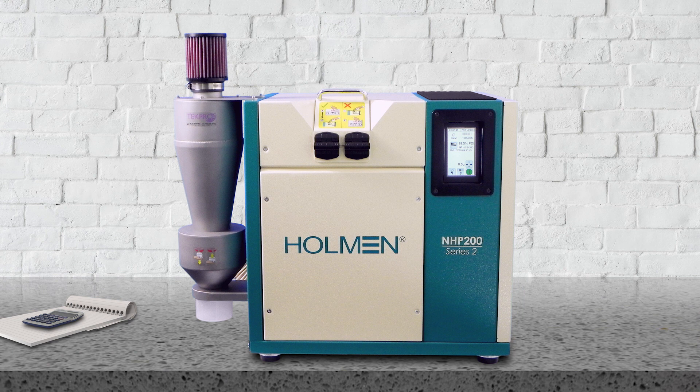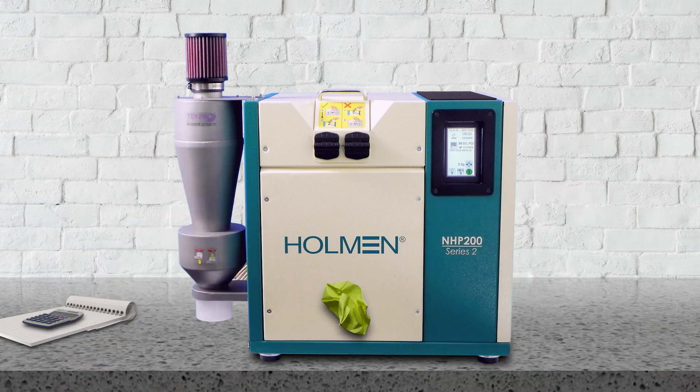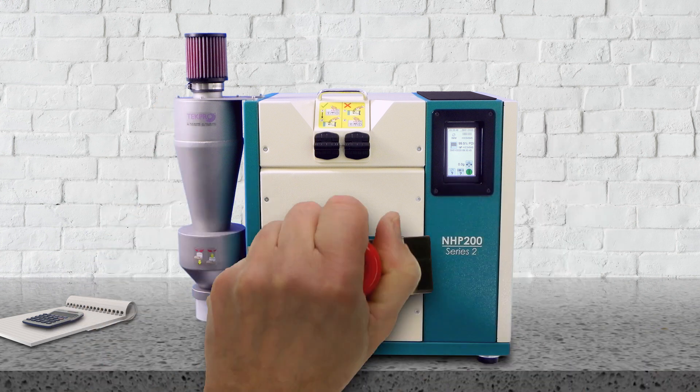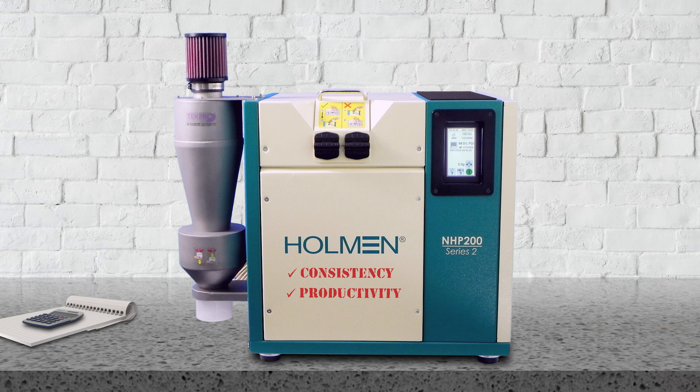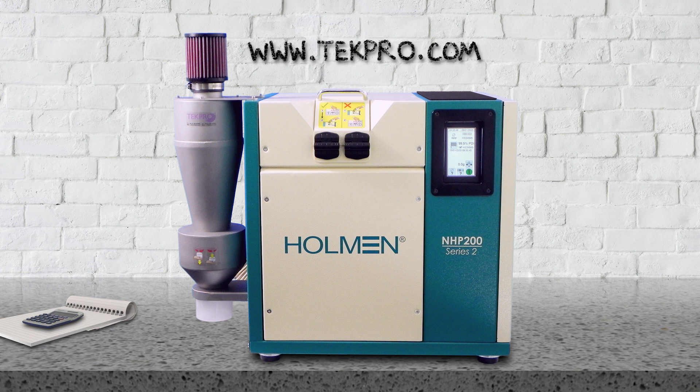So, with the NHP200, you can trust the results and concentrate on adjusting your production variables to maintain quality, and help your staff improve pellet consistency, productivity and your mill's profitability. Get in touch now at www.techpro.com.